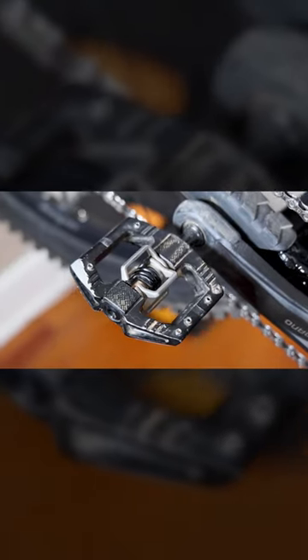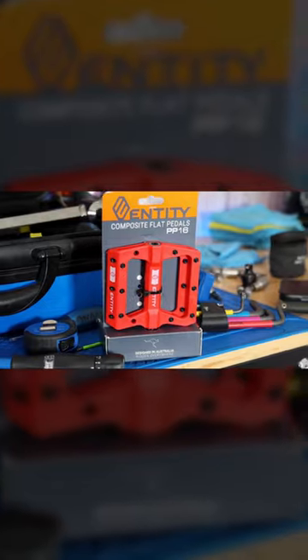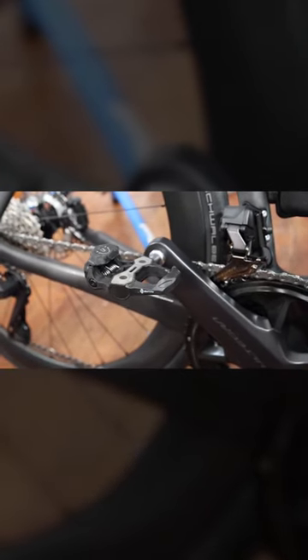And don't forget about those pedals. Whether you prefer flat pedals or clipless systems, make sure they're the proper shape and setup to provide optimal power transfer and foot stability.